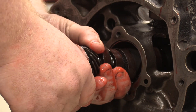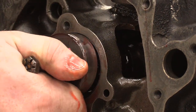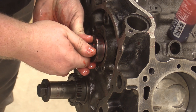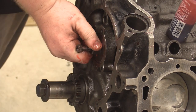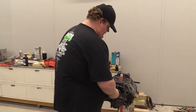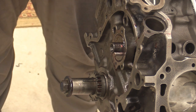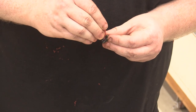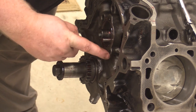These last few ones are the difficult ones to get to slide in. Give it a few spins just to make sure that nothing binds. That is good to go. So I'm going to grab the cam gear and time that up. I'm going to put the cam thrust plate on next. I like to use a little bit of blue Loctite on these bolts because there is a lot of harmonics in this area and this is a bolt that you do not want to come out.